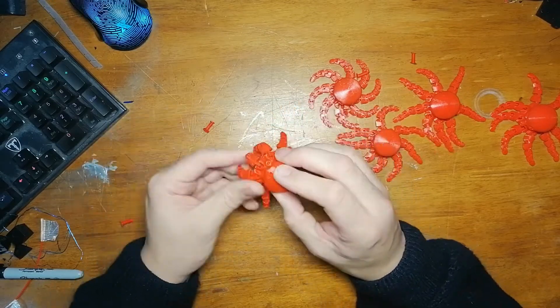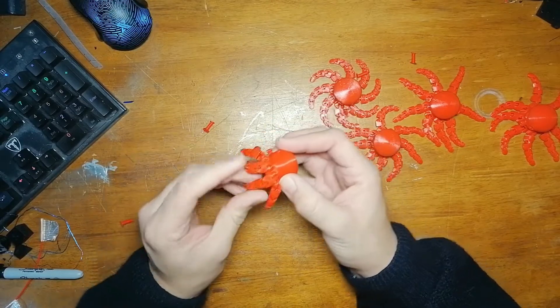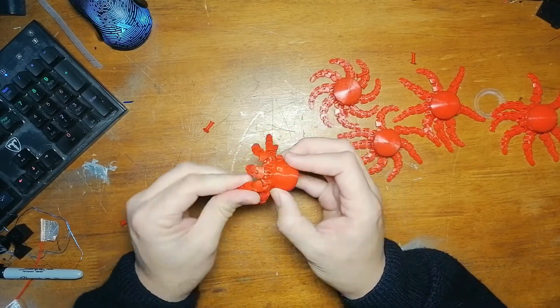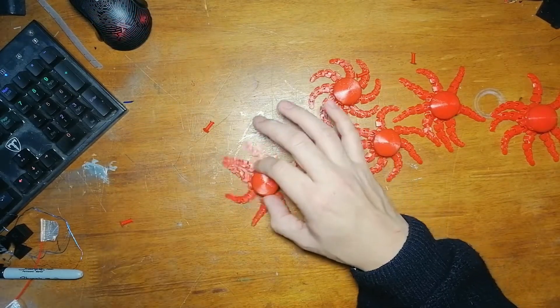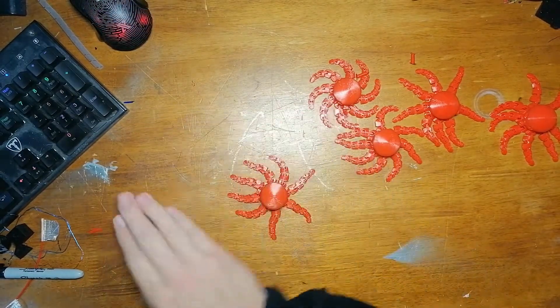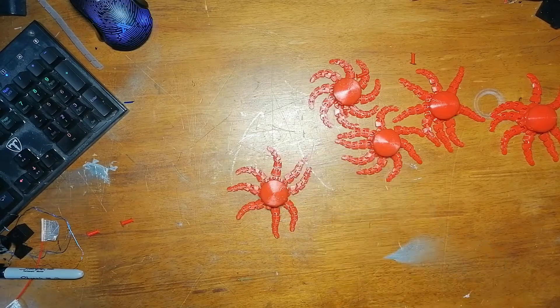Yeah, there you go, that's them all freed up. The stringy bits need a bit of tidying up which won't take long, but overall really, really pleased with those — they look fantastic. A good fun thing for the kids to play with. Nice one, cheers guys!